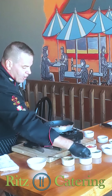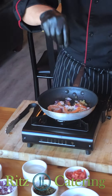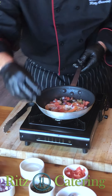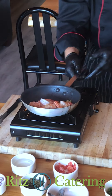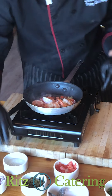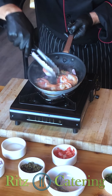Now we're going to add a little bit of red onion, some fresh capers, some diced tomato concassé — which is the inside of the tomato — just like so. We're going to add a splash of white wine. You see it coming together really nicely.